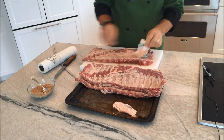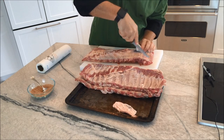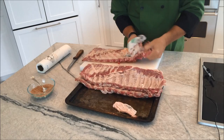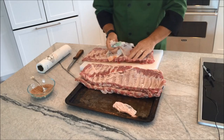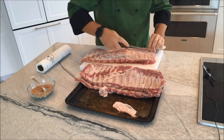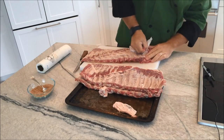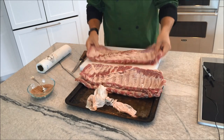Turn it around and pat it dry. Use a little knife to get it started — get that membrane off the first bone a little bit, then grab it and pull it off. This one ripped — if it does pull in two, not a biggie. Just pull the first part off, then go back and get the second part that you missed. There we go. Now we're ready to season.